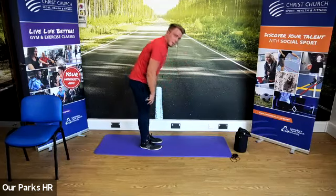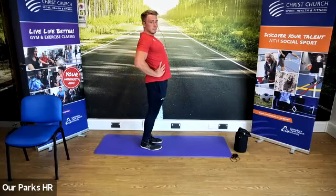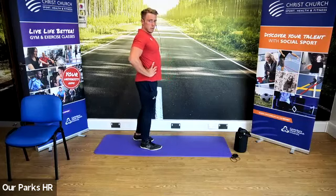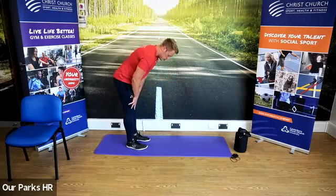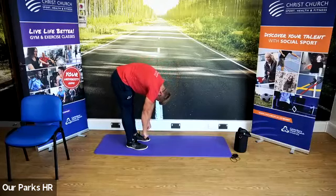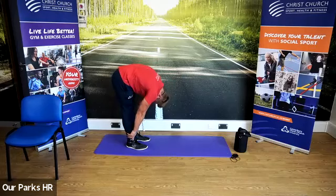We're going to come up, hands on the hips, reach back. Then we're going to come down — stretch the hamstrings — try and take it a little bit further this time. Feel free to try and get your body a bit closer to your legs, reach down further towards your toes.